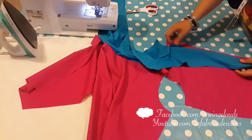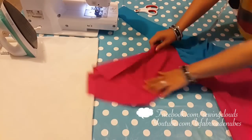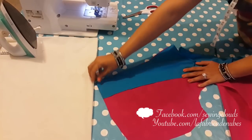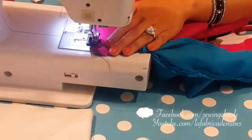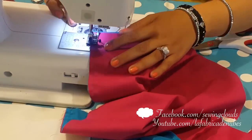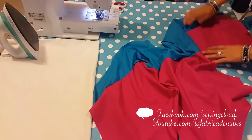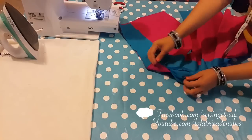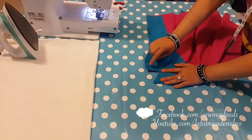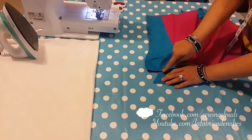Now we are going to join the center line of your garment on both sides, attaching the facing piece with the front piece. Do the same on both sides, and there you have it. The only remaining thing is to stitch the notch, which is the most important thing for this garment.